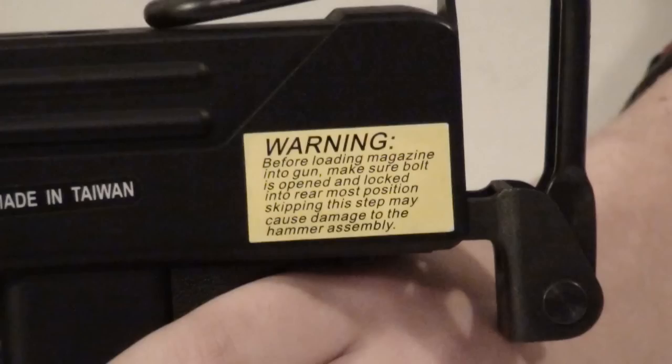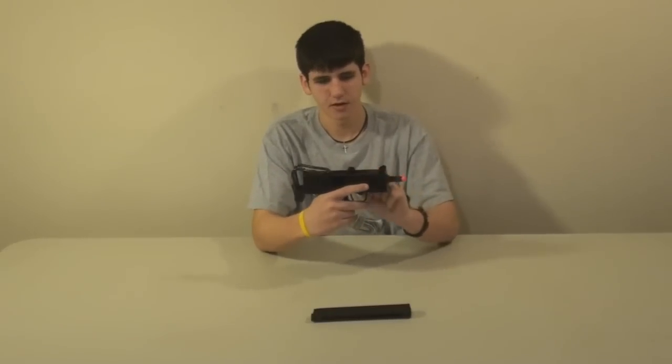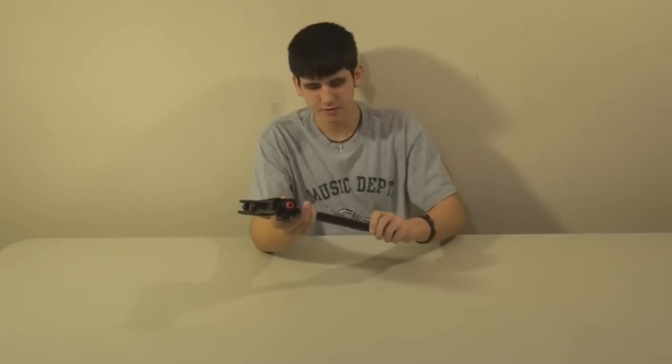First, a quick disclaimer for loading the magazine to the gun: make sure the bolt is open and locked in the rear-most position. Skipping this step may cause damage to the hammer assembly. Here's a quick video tutorial on how to do it. Take your gun, lock the bolt back right here, then you can take your magazine, insert it, and then you're good to go.